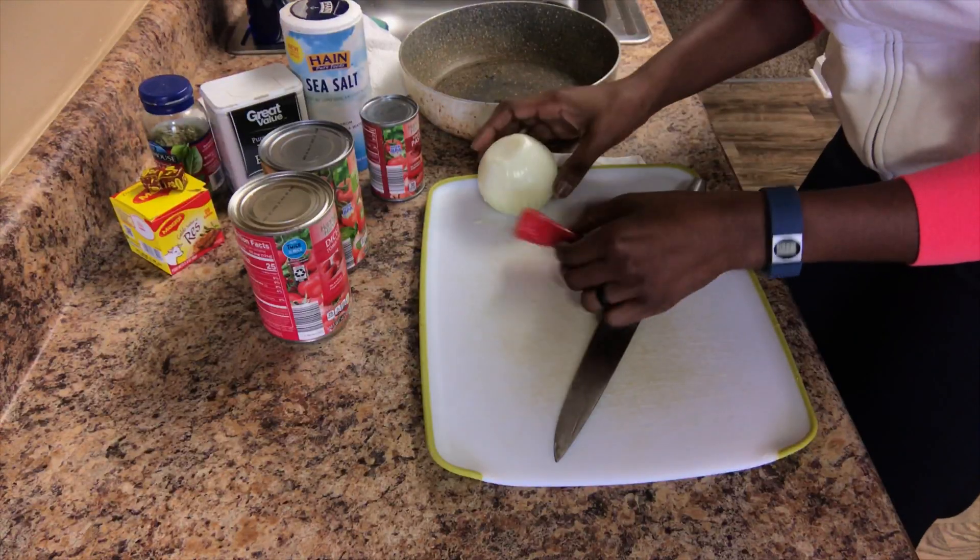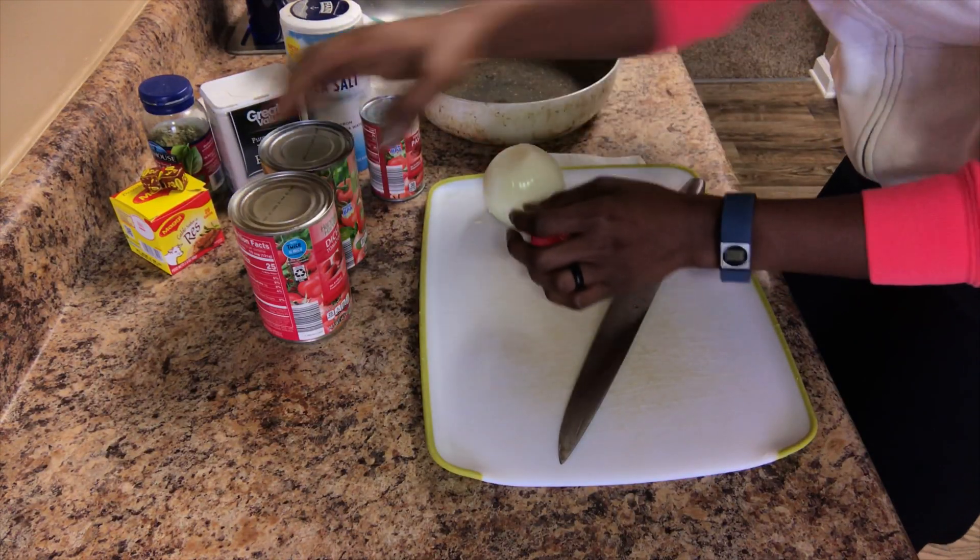Next you're gonna need one bell pepper, one onion, two diced tomato cans, one tomato paste can, some salt, some black pepper, some basil leaves, and two kribamagi.